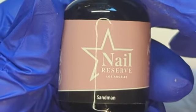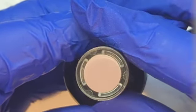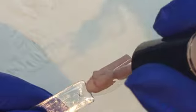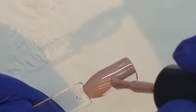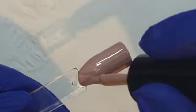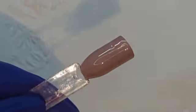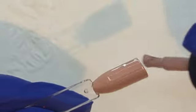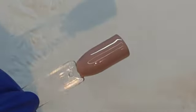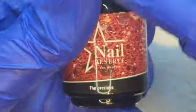Next up we have Sandman. I'm watching this show called Sandman on Netflix — if you like magic and things like that, it would be a good show for you to watch. But this is another nude, another neutral. It's kind of on the taupe-y side — a little bit purple-y, a little bit gray-y, which is exactly what taupe is. It's a bit dark too. It really depends on your skin tone as far as whether it would make a good nude or not.